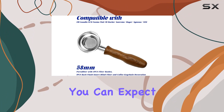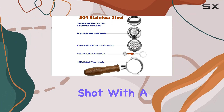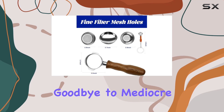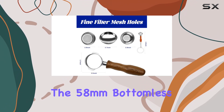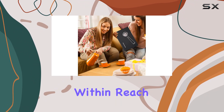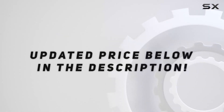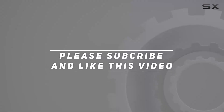In terms of espresso quality, this portafilter delivers. With its stainless steel construction and thoughtful design features, you can expect a balanced, flavorful shot with a rich crema and smooth body every time. Say goodbye to mediocre espresso — with the 58 millimeter bottomless portafilter, perfection is within reach. Check out the video description for the updated price, and thank you for watching.